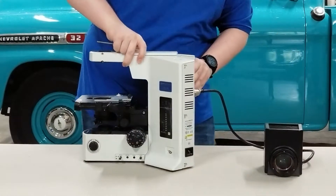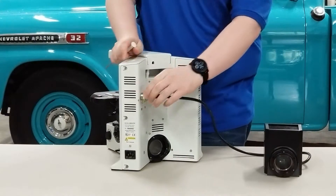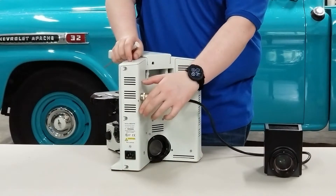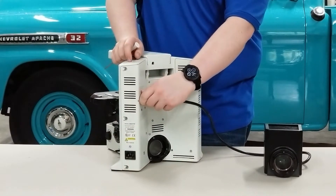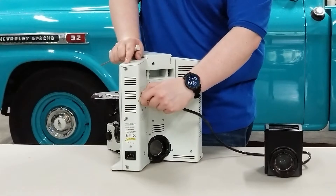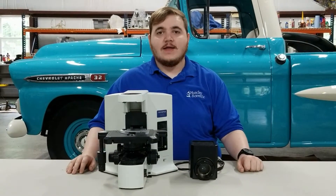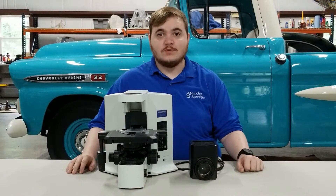Then you'll see there is a plug on the back with a collar — it's spring-loaded, so just turn it till it stops and then pull straight out to disconnect. And that was how to remove the lamp house on a BX-51 microscope.